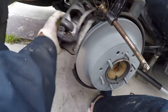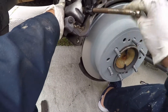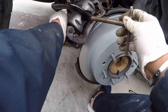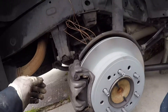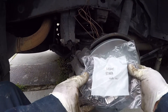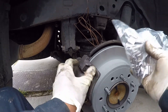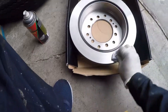You need to compress it so the piston will go back to its original position. I didn't change what holds the brake pad because for me it's still good, so just leave it like that. Make sure you clean it well.